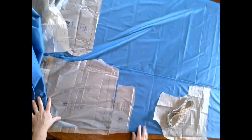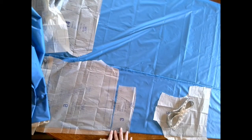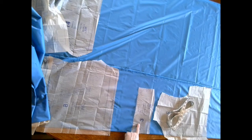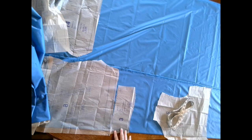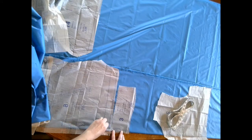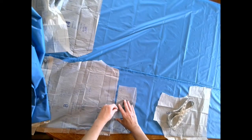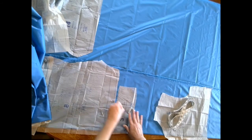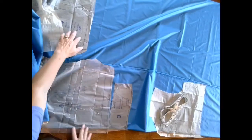The next pattern piece is piece number three. We're going to place that on the fold to cut the collar on the fold and have one piece. However, we need two pieces cut on the fold, so we're going to pin and cut one, then move it down on the fabric and pin and cut the second one. Line up the edge of my pattern piece with the edge of the fabric where the fold is, pinning along the fold first to keep it straight, then pinning out the rest of the pattern piece.